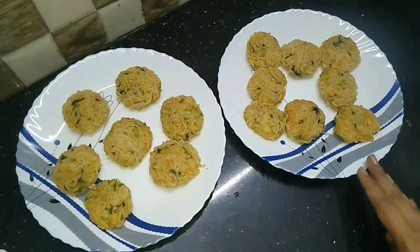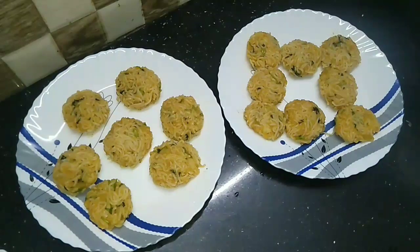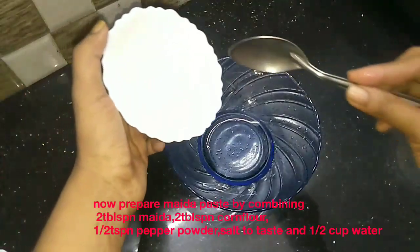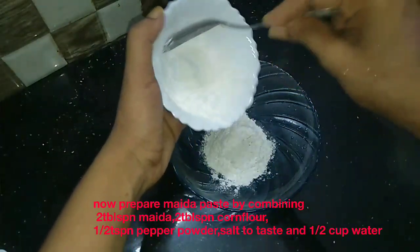We will cut with this shape. Now, how are we going to make this batter ready? I will add 2 tbsp of cornflour and 2 tbsp of maida.